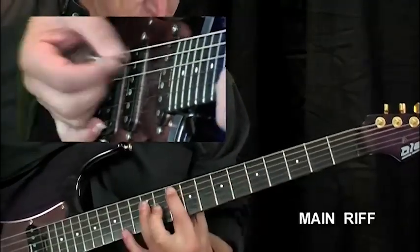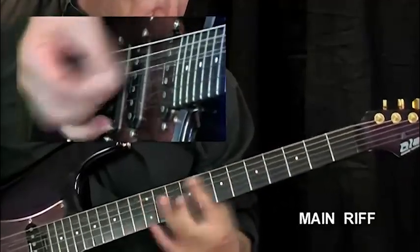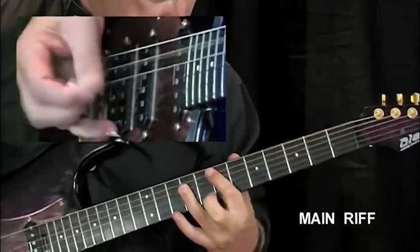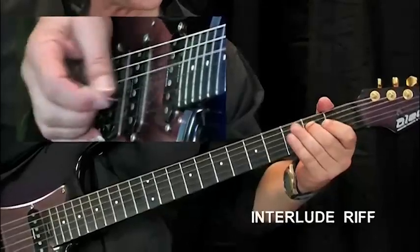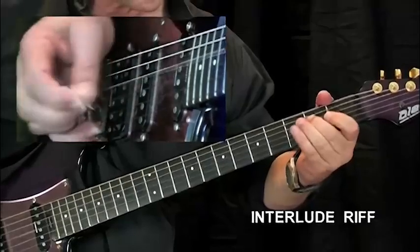Next up we'll have a look at the tune NIB. I've written a couple of licks and riffs based on the tune NIB. The main riff firstly, then the interlude lick or riff. Now the solo.